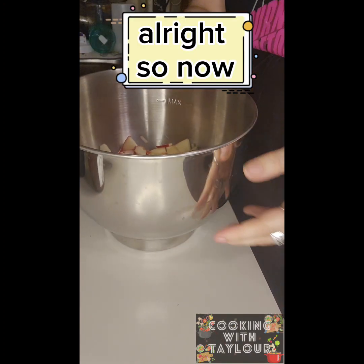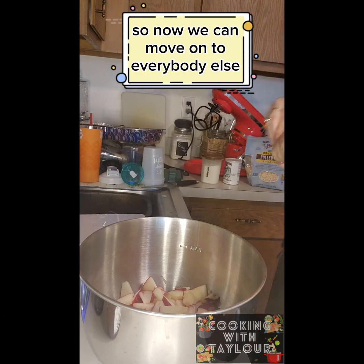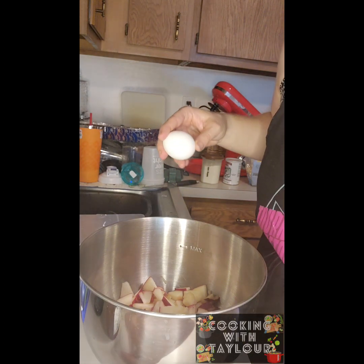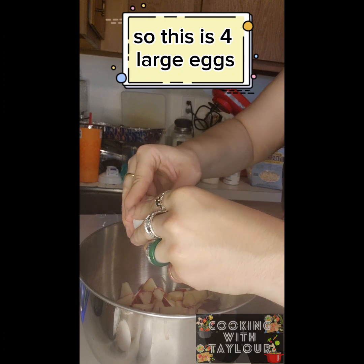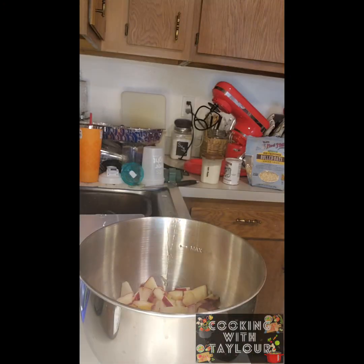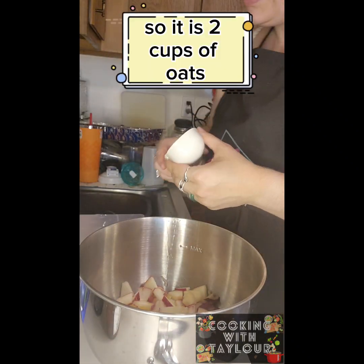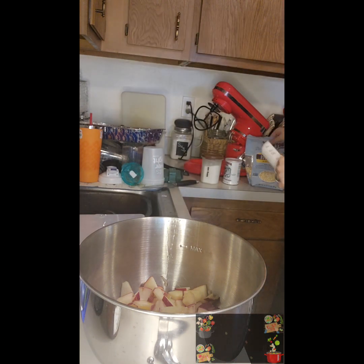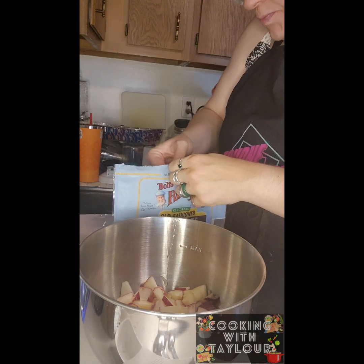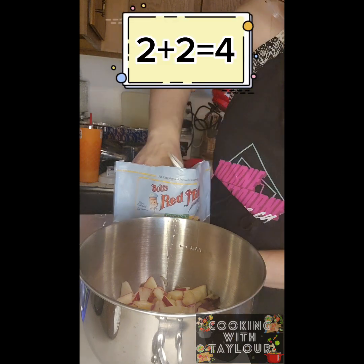All right, so now we've got our apples all cut up, so we can move on to everybody else. We've got our four large eggs. For measuring cups I use one for liquids and a bigger one for dry. It is two cups of oats — my cup only goes up to half a cup so I do that four times.